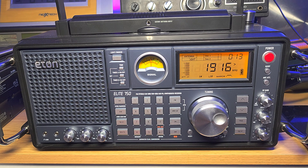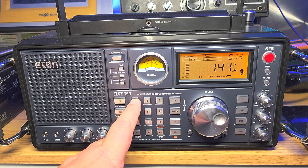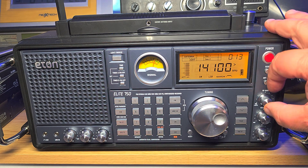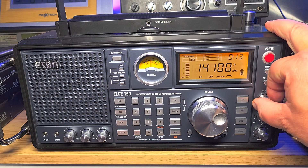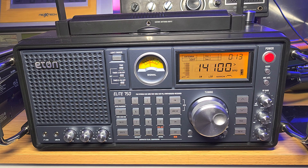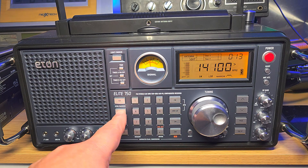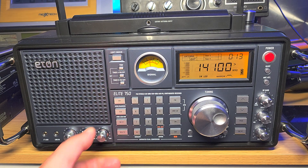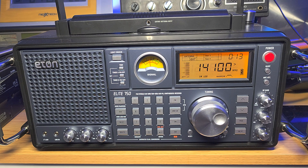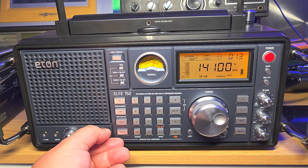Let's go to the 20 meter band and see if there's something on right now. I'm going to start at 14,100, which is where it all starts. I'll play a little with the RF gain — a video on RF gain and attenuators is coming up by the way, since I've had a lot of questions about that. I'm going to be in upper sideband because it's above 10 megahertz, and my BFO is pretty much centered — very important. Let's see if we hear anything.